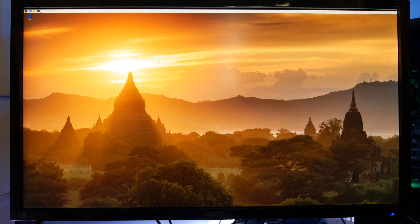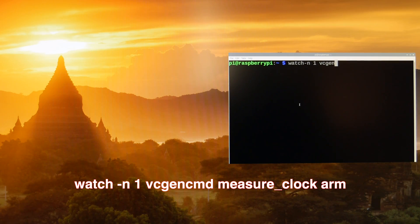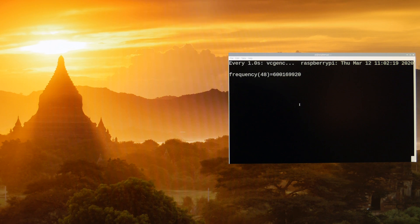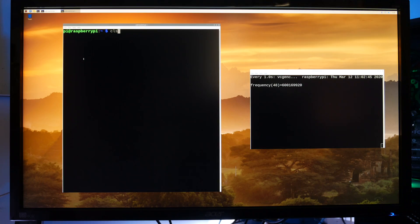As soon as we're rebooted, we want to open up a command prompt. Before we start overclocking, let's monitor what our current CPU speed is. Currently we can see we're idling at 600MHz, and if I put a load on it it would go to 1.5GHz, the stock speed of the Raspberry Pi 4.